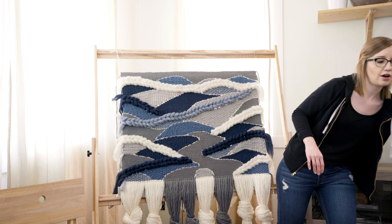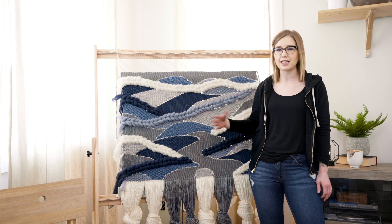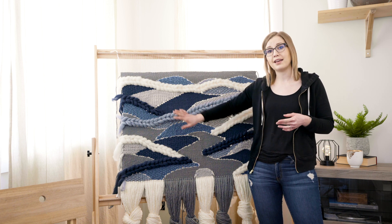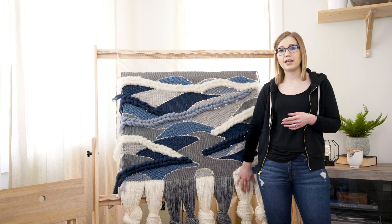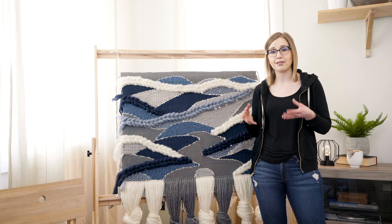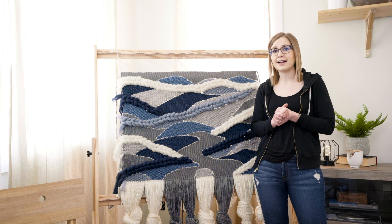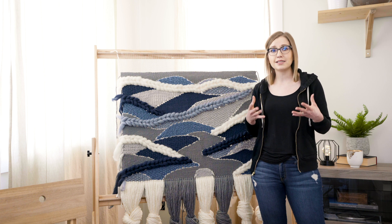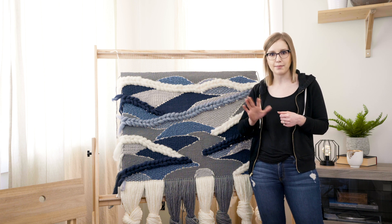I didn't do that on this particular one because it's super similar to the Lululemon weaving, so I was able to just look at a picture and do something similar. Also, make sure you have enough materials — that's really important. If you don't want to buy excessive amounts, just make sure it's something you can get locally and easily if you need to buy more. I really encourage you to try a large-scale weaving. They're really fun, and if it seems intimidating, try one because the second time around it feels a million times easier.